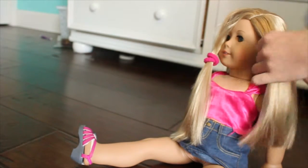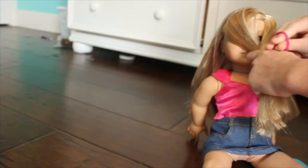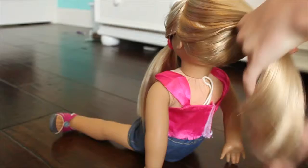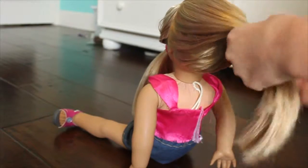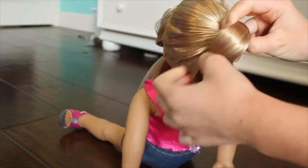Now I'm just going to take another piece from the other side and make sure those are nice and secured together. Then put the rest back into a pony — it doesn't need to be perfect, but I felt like making it look really nice and brushed. That ponytail won't be the final hair; it's just to keep her hair up.